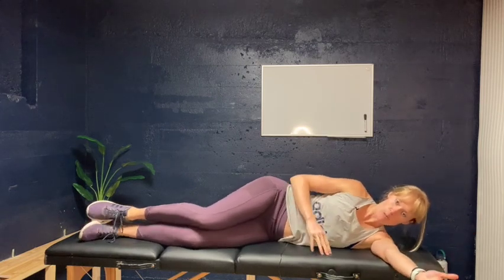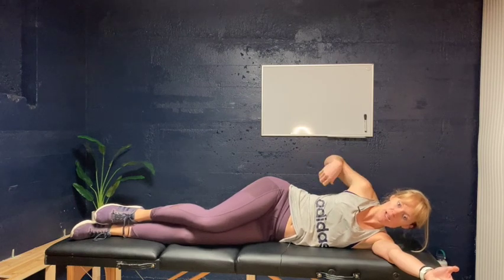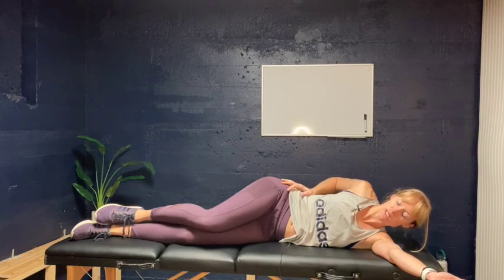This is called the open book stretch. The purpose of this stretch is to open up some of our spinal segments on the top side, so whatever side is facing up is the side that you will be stretching or opening.